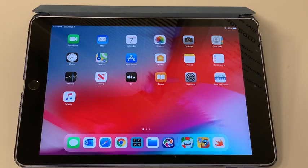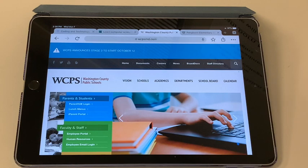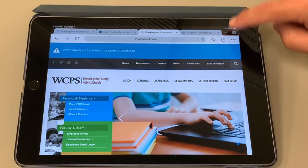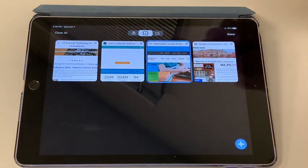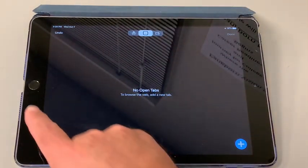If you are using Google Chrome, open Chrome. In the top right corner, press the numbered square. On the top left corner, choose Close All. This will close all the tabs.